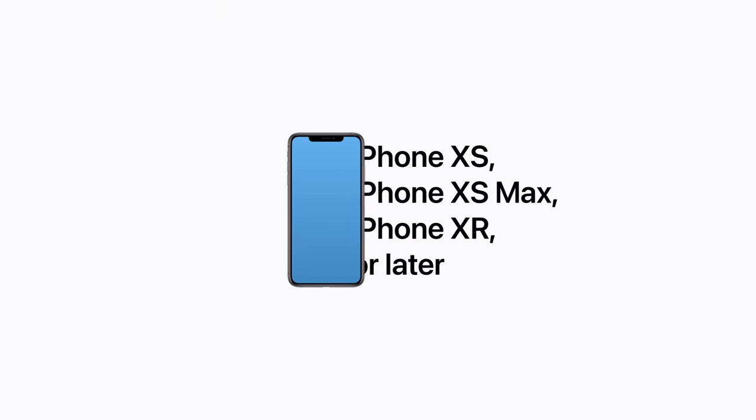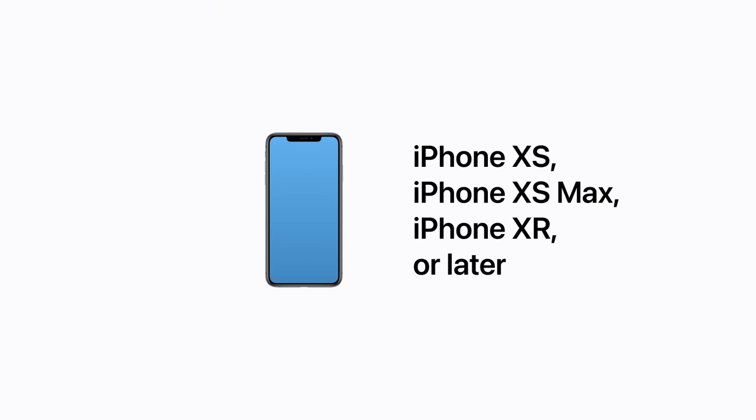eSIM is compatible with iPhone XS, iPhone XS Max, iPhone XR, or later. You need to have a wireless carrier that supports eSIM, and you might need a Wi-Fi connection too. It's also a good idea to update your iPhone to the latest version of iOS.